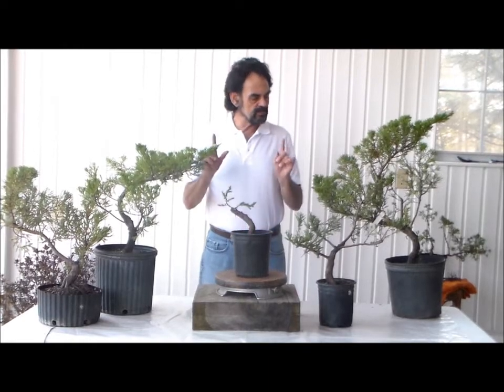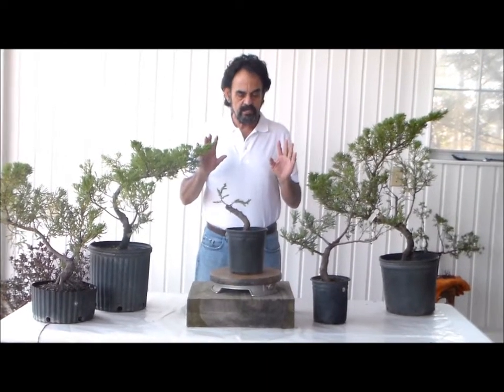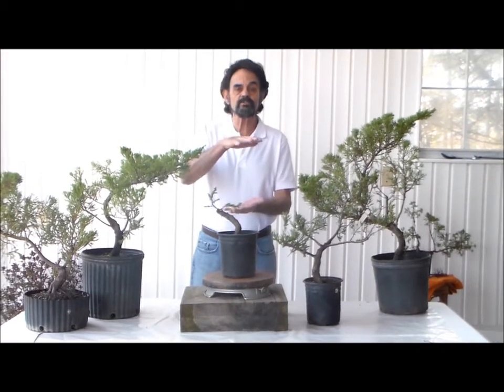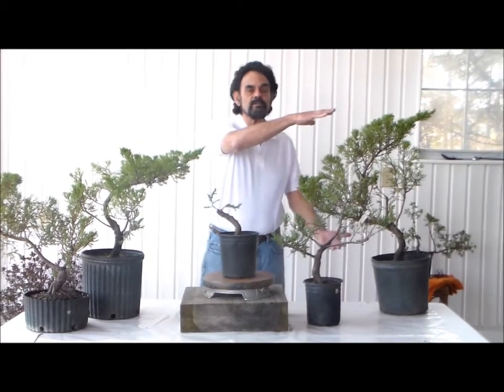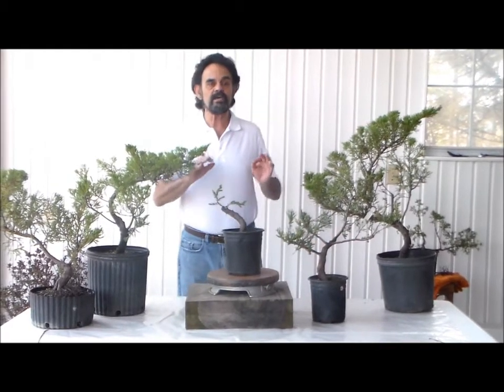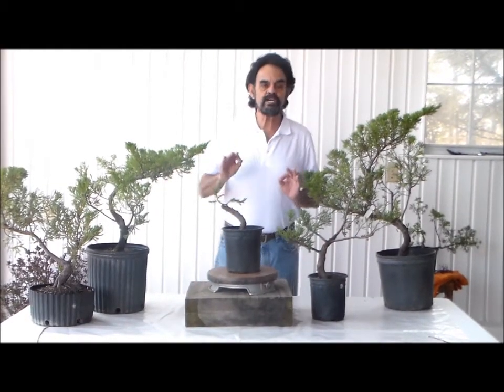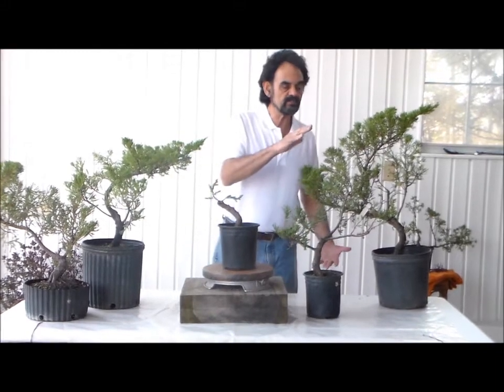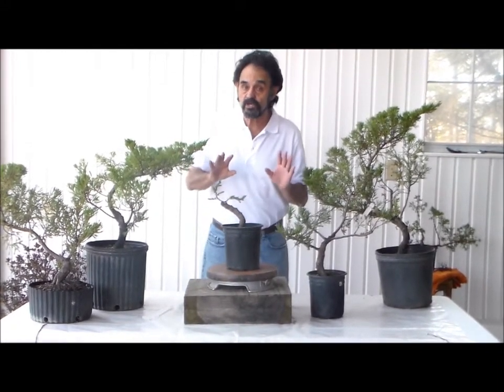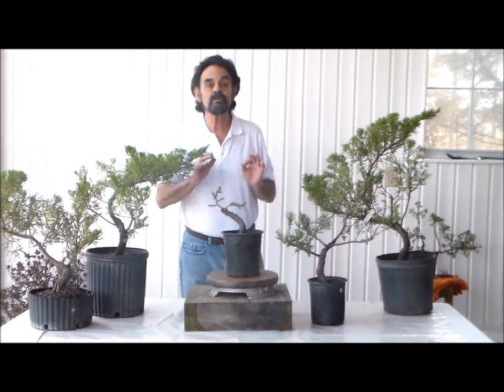What I do want to stress with you is that if you start with a smaller plant, you are going to have a smaller bonsai. If you start with a larger plant, you will develop a larger bonsai. Believe me, there's less chance of developing a large bonsai with a smaller plant, so you choose what size plant you want to work with.